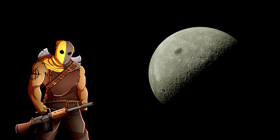Welcome back everyone. I am the Executioner and today we're going to be talking about Polymer 80.